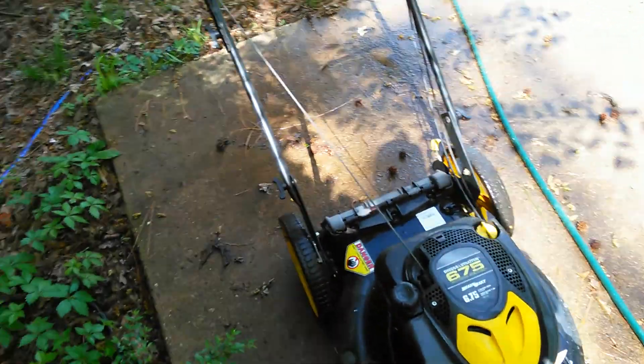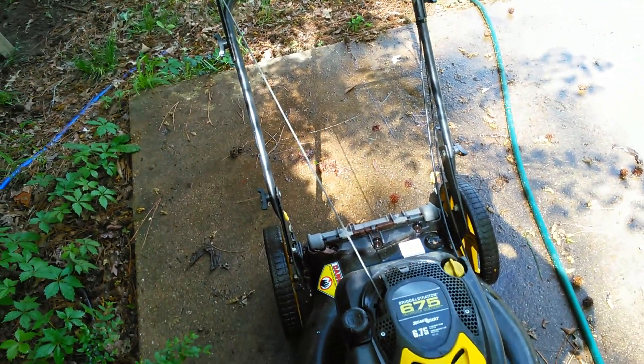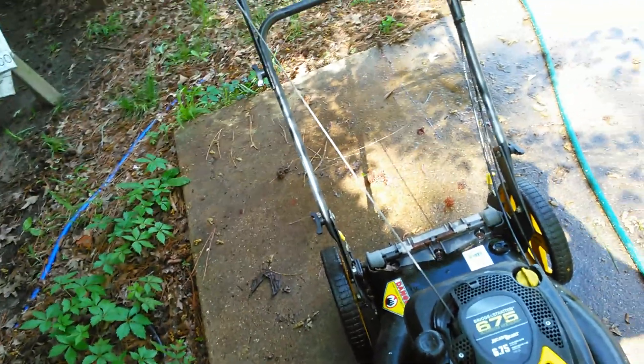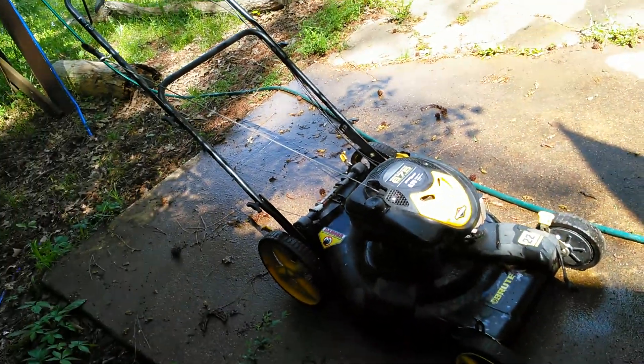Now I'm going to try to start the Brute. I bought this — it's Briggs and Stratton — about four or five years ago, and it's been sitting on the terrace too since June, last summer 2016. So I'll try this one.